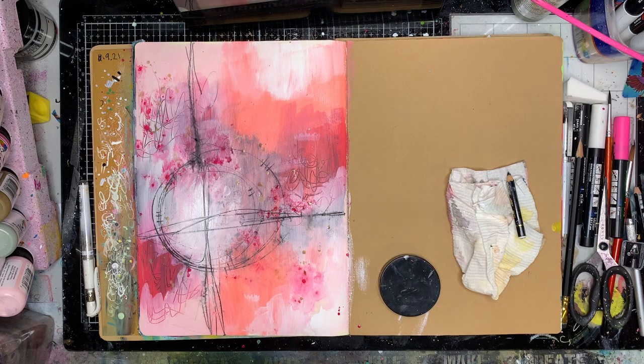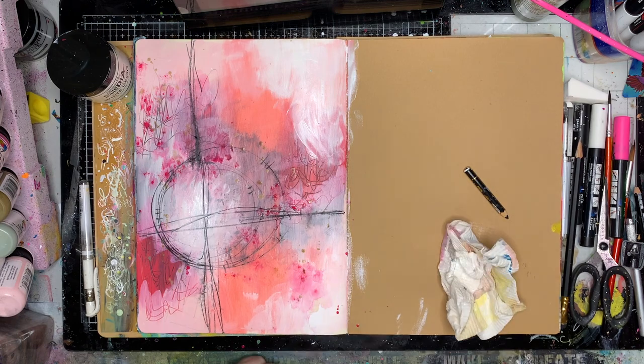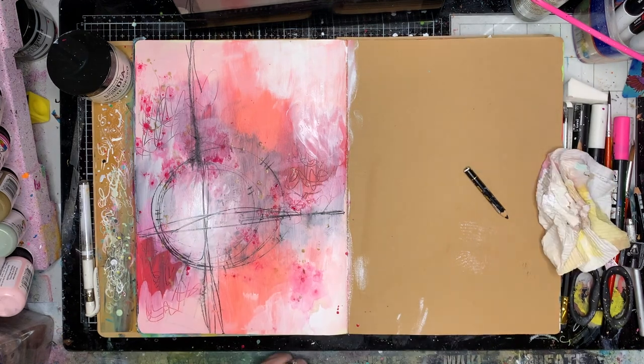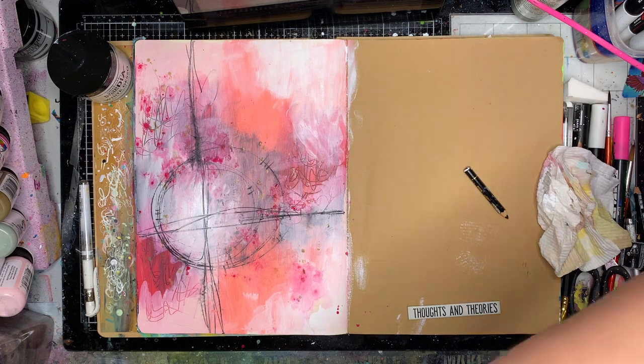I was finding the middle had got lost a little bit so I decided I wanted to put in a little bit more white. I got my fingers out and put on some gesso so I had that really scrubby look in the middle. I did try and wipe some of my paint away but everything was drying really, really quickly in my studio — surprising me how quickly things were drying.